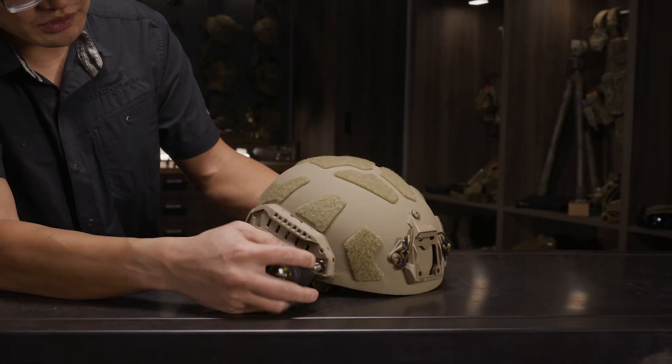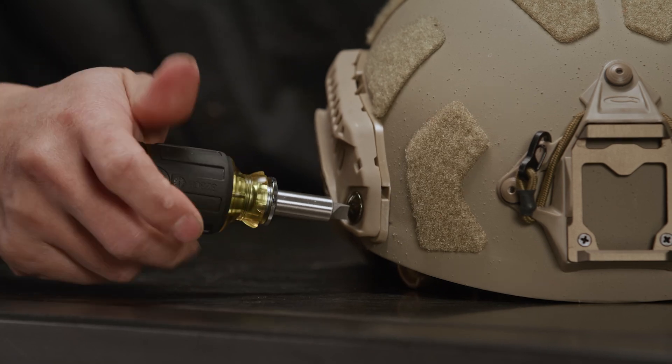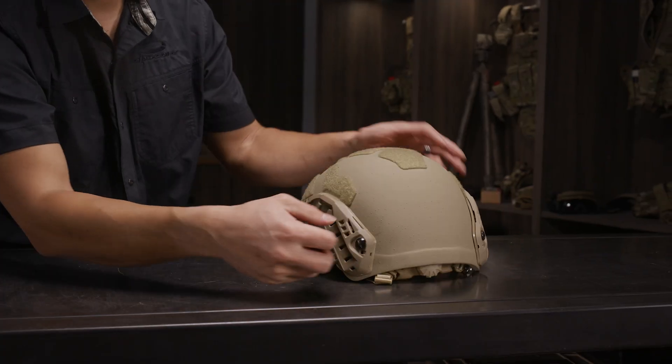The first step is to remove the old rail system from the helmet. We'll do that by removing the bolts at the front and back of each rail.